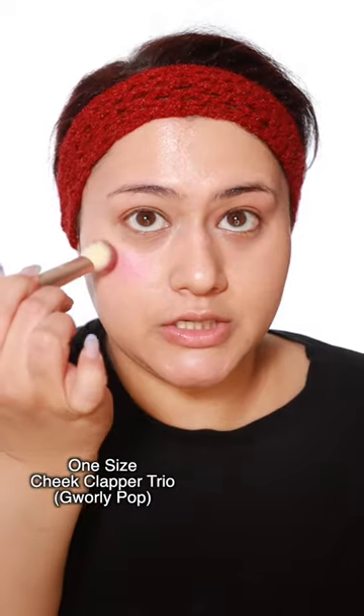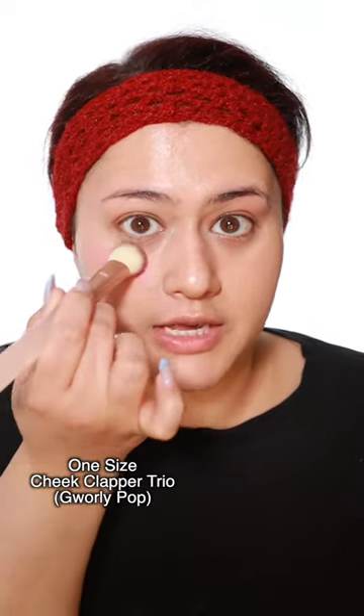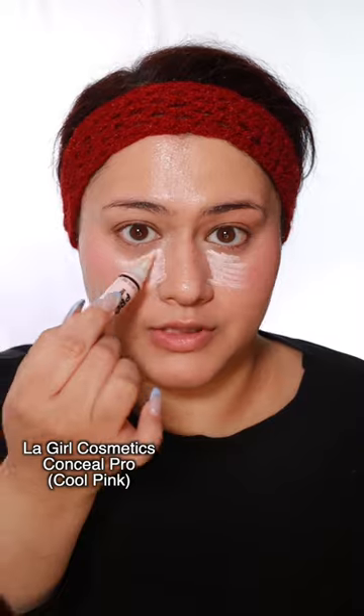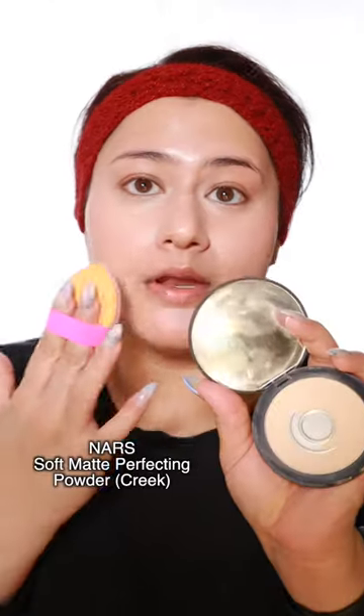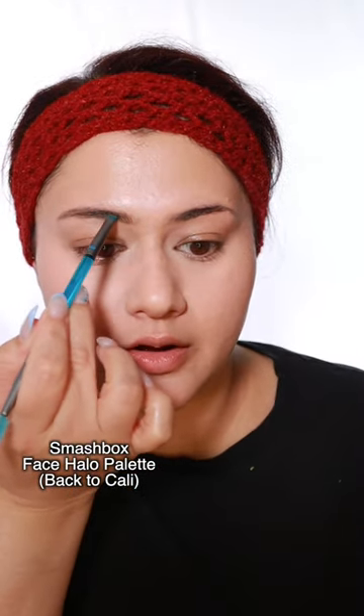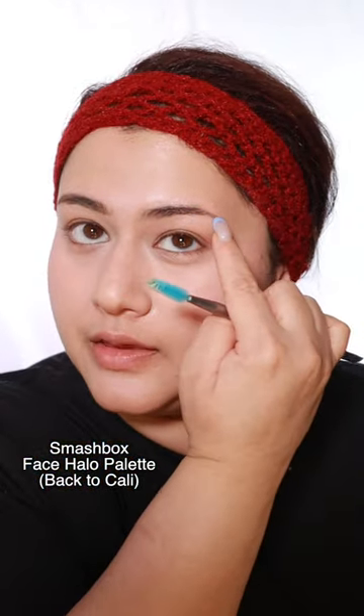To brighten this up I'm gonna do the blush trick — that's where you take a really bright pink blush and you kind of apply it under the eyes. Concealer on top, and then to brighten I'm using the LA Girl Pro Conceal. I'm gonna powder really lightly. I'm actually taking my contour powder and working it through the brows, basically filling in this part here so it looks softer.